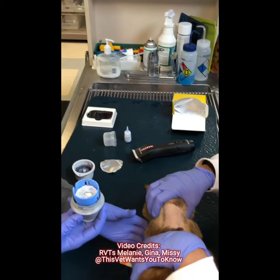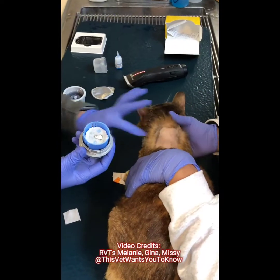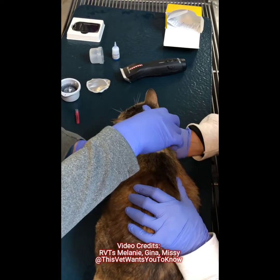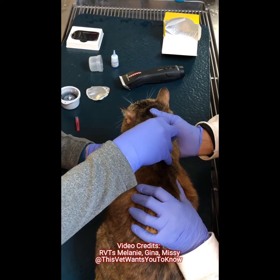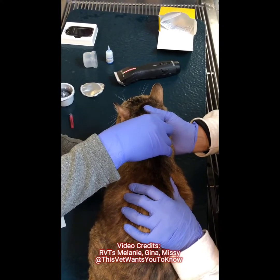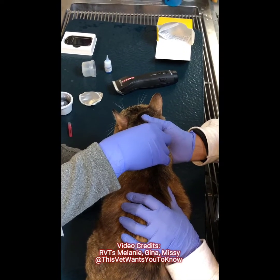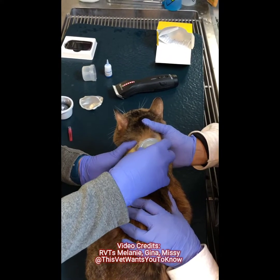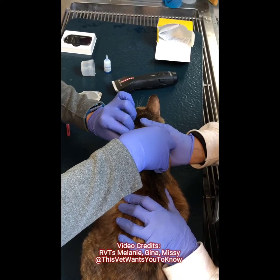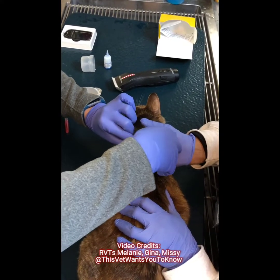Then all we do is turn it over and click it in place. They usually don't react very much at all to this. One, two, three — good job. I'll just hold it there for a second to allow the glue to dry and adhere to the skin, and then you just pull it. Sometimes you have to grip the sensor and peel it off.